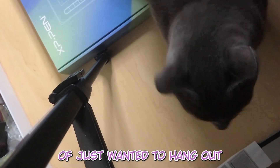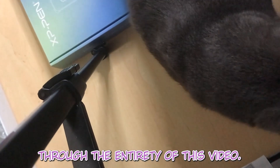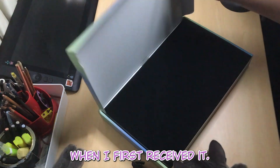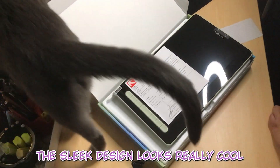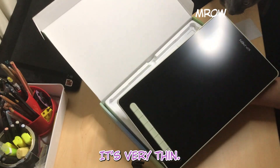Don't mind my cat — he kind of just wanted to hang out through the entirety of this video. But here are my thoughts when I first received it. First of all, I'd like to really comment on the sleek design. It looks really cool, kind of a very matte design, and it's very thin.